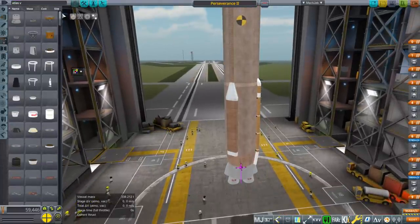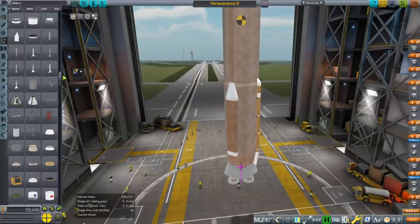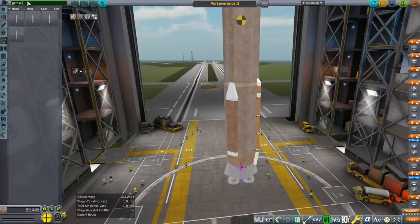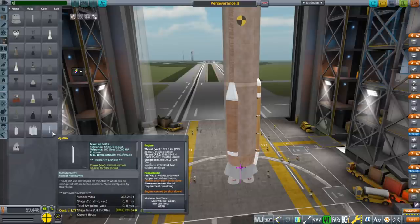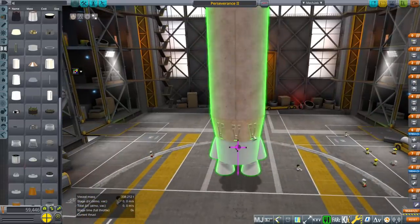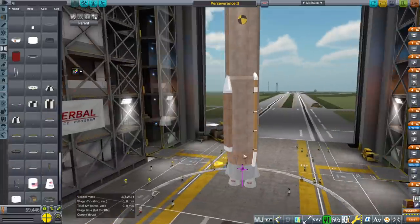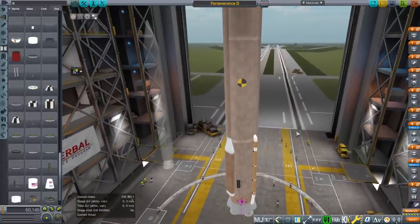I don't have any custom boosters or decoupler — I'm just using the ones from KW Rocketry. There are other packs that have GEM-63s. I think it's a GEM-63 and not the AJ-60. If we type in GEM-63 we get that one. You can also type in AJ to bring up the AJ-60A — that's the older booster for Atlas V. I'll roughly place the decouplers in line and come back once I'm done.